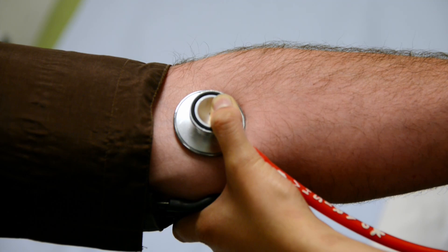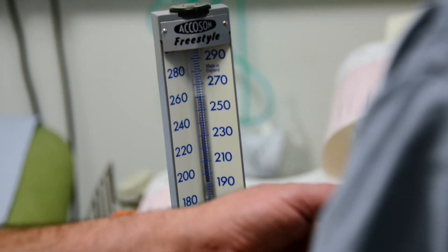They'll be asked to walk on the treadmill. Every three minutes the treadmill will get steeper and faster, and during each stage of exercise we measure the blood pressure.